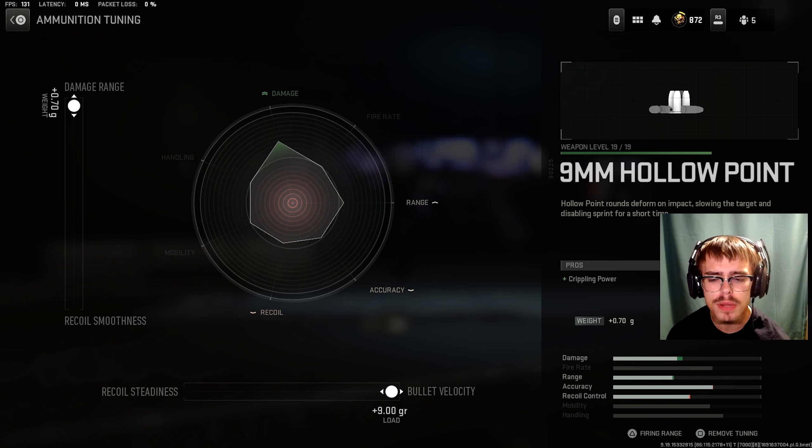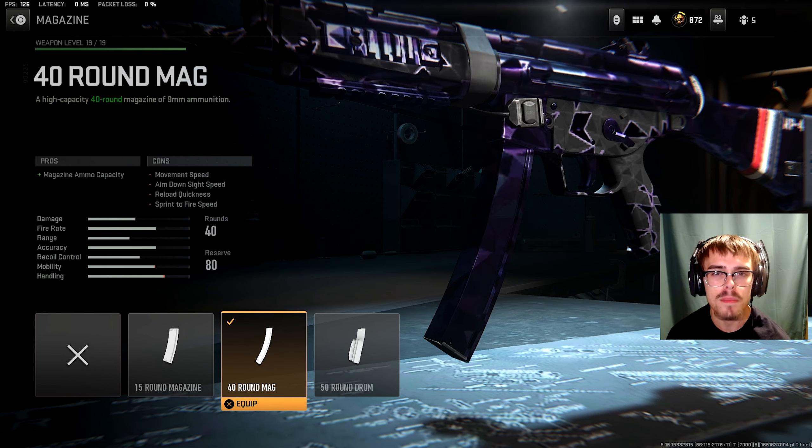For the ammunition, you're going to be running the 9mm hollow point. For the tuning of the ammunition, you want plus 0.70 grams for damage range and plus 9 grams for bullet velocity.